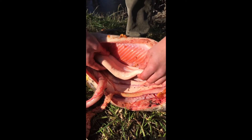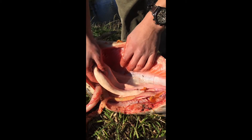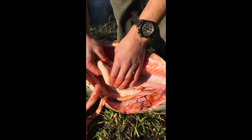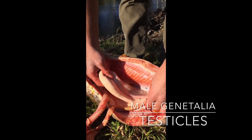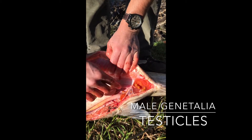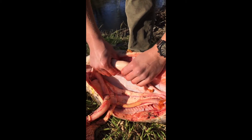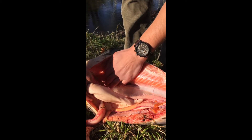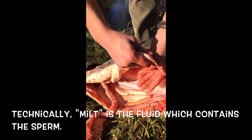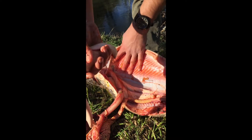This big organ here is only present in males. This is the male genitalia, connected through to the urogenital opening. That's going to be where the male produces his sperm — or in fish, we call it milt. Milt is basically the milky white substance that they secrete to fertilize the eggs.